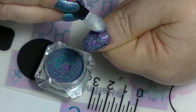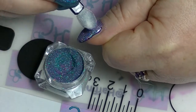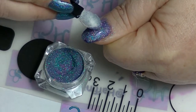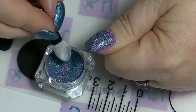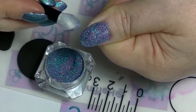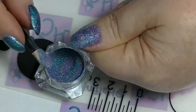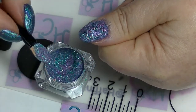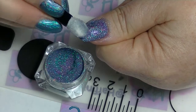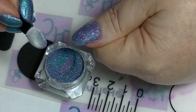I also found that silicone tools do not work if you have a tacky layer on your nail. And I don't think this glitter is small enough for that to actually work particularly well anyway, even though it says you can on the Born Pretty site. So once I've pressed it all over the nail, I'm just going to let it sit for a couple of seconds.